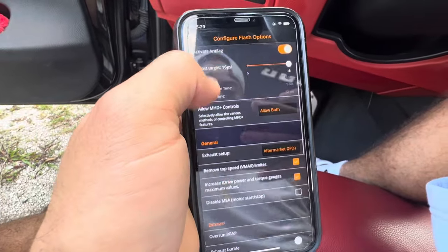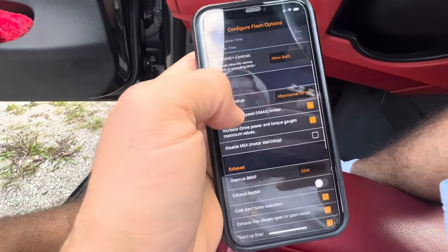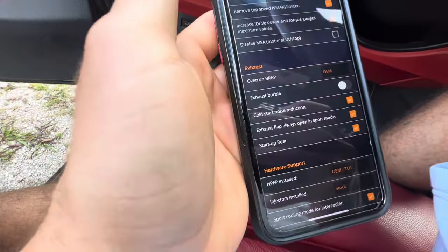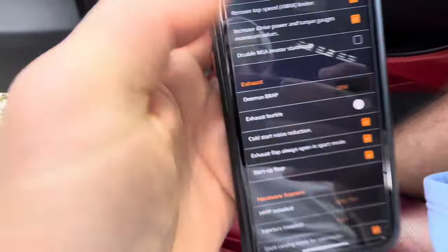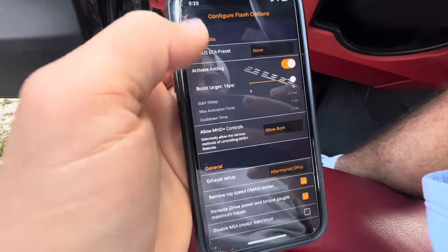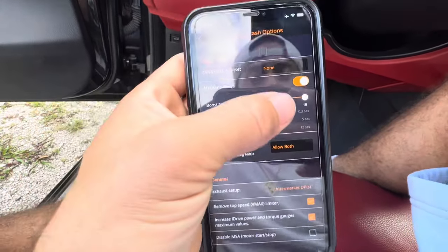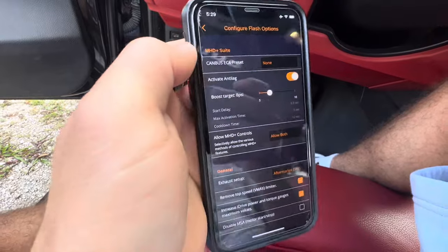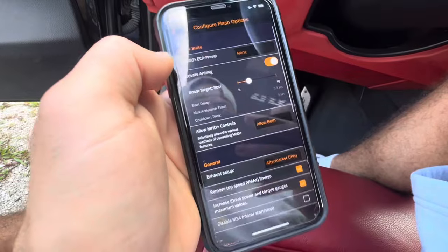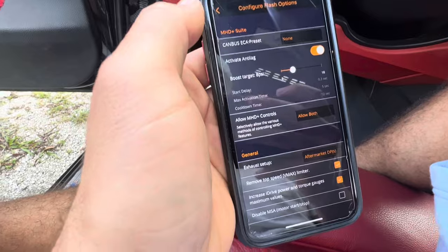Those are the options you have to personalize your car — the way it sounds, the way it drives, all that good stuff. Don't just do what I do; try it at your own pace, listen to your car, see what you like. MHD is pretty safe in my opinion — there's nothing here that will really damage your car. Just do it at your own pace.